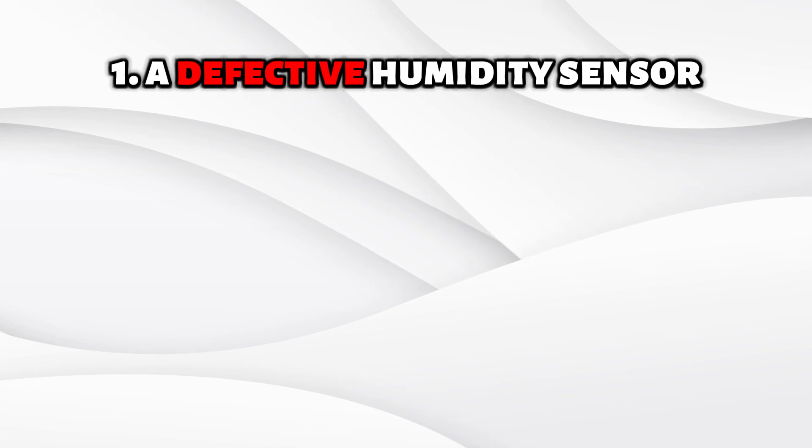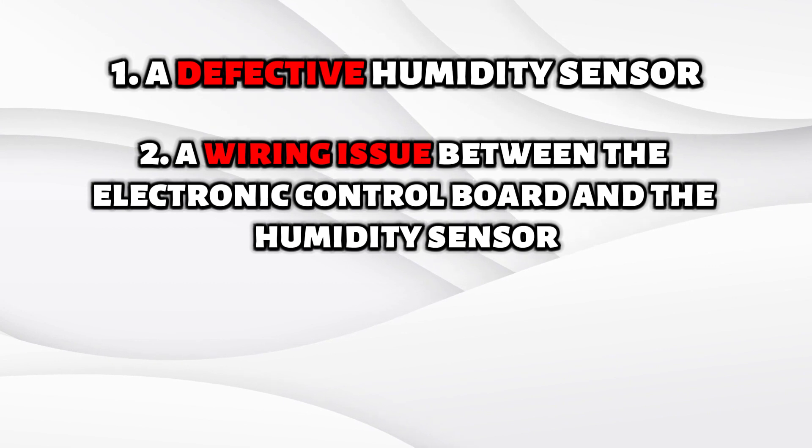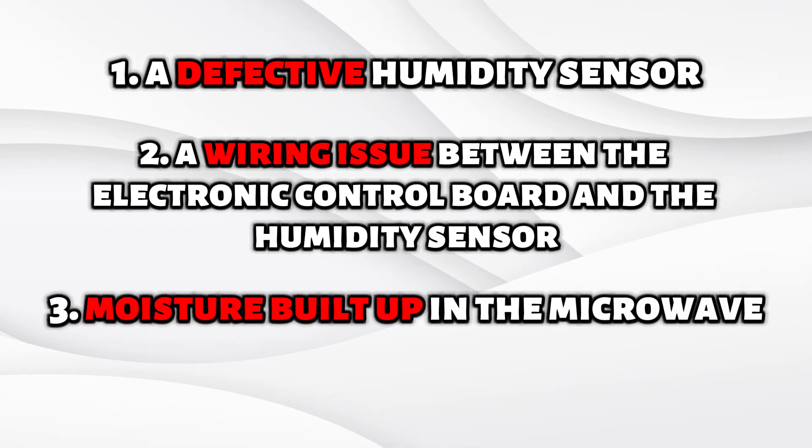A defective humidity sensor. A wiring issue between the electronic control board and the humidity sensor. Moisture built up in the microwave.